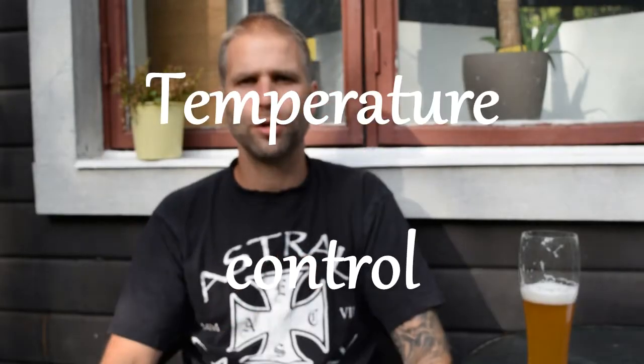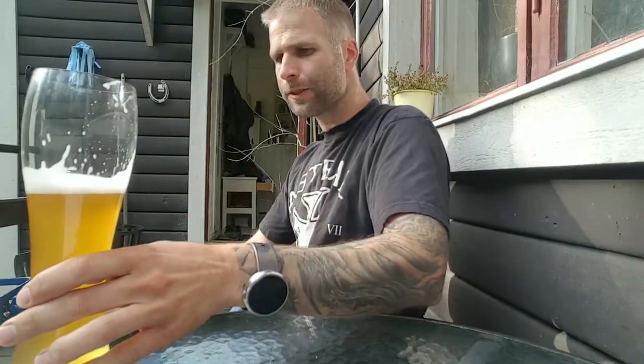Number four: temperature control — it's very important. I fermented this beer at 20 degrees Celsius until it had reached over 50% attenuation; the 20 degrees were measured on the beer. Then I placed the beer in a chamber at 24 degrees Celsius. On day five I tasted the beer and it tasted good — no off flavors. So I put the beer inside my fermentation fridge and cold crashed it, just to get the temperature down for kegging.